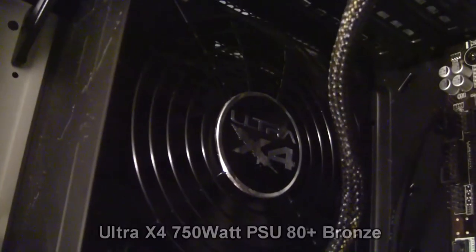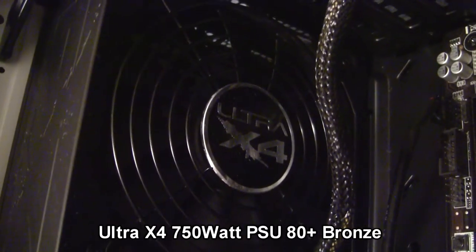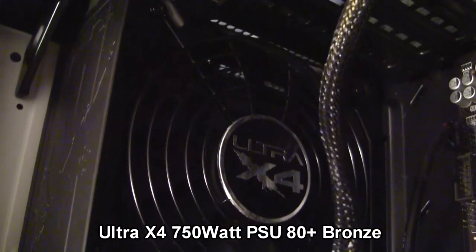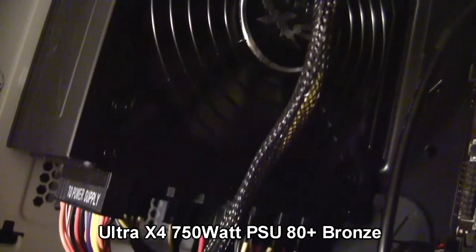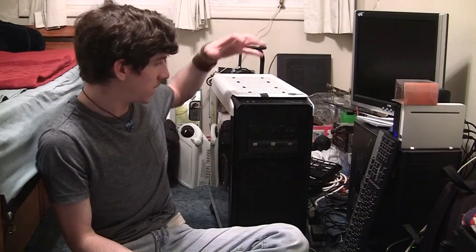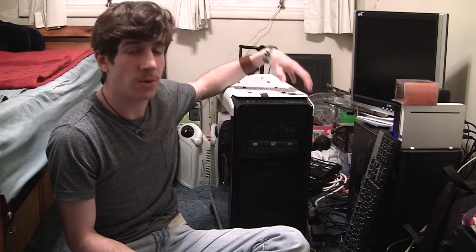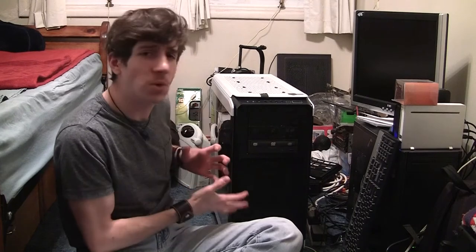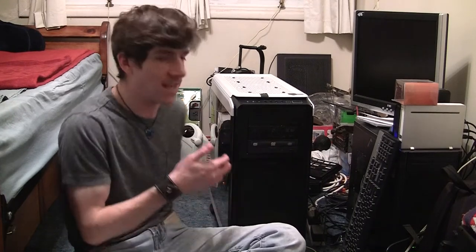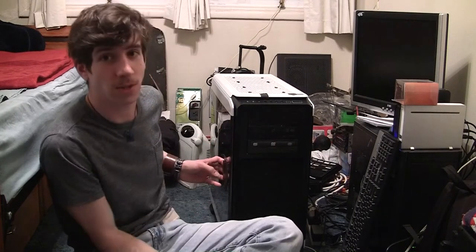The power supply is an Ultra X4 750 watt power supply. I don't know if it's 80 plus bronze or 80 plus gold — I can't remember exactly, it's one of the two. It's all housed inside a Corsair white full tower 760T case, which I love working in because it's just so easy to do stuff. Like I can just open — well, I'll show you really quick.